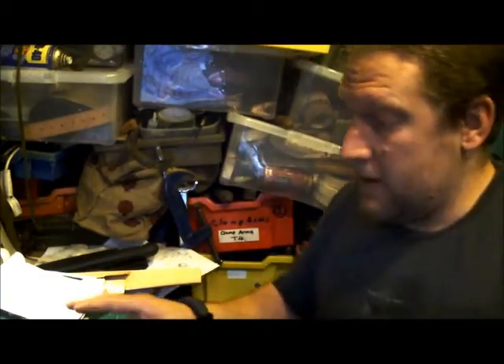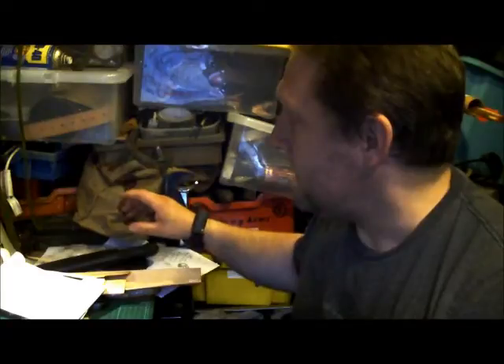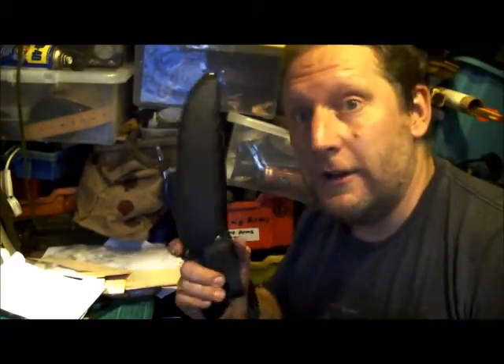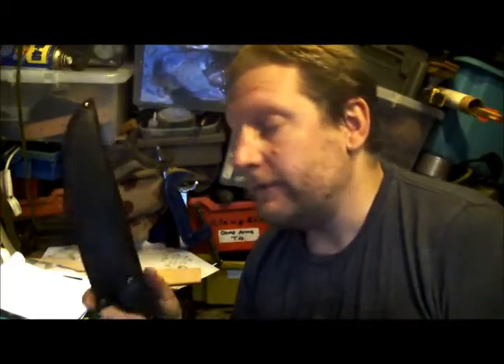I've got all my six blades, and I've got a little bit of a stage where I'm gluing, so I'm just trying to chill and making the most of the time whilst I'm out here. I suddenly thought I have a little job I've been wanting to do for a few months.